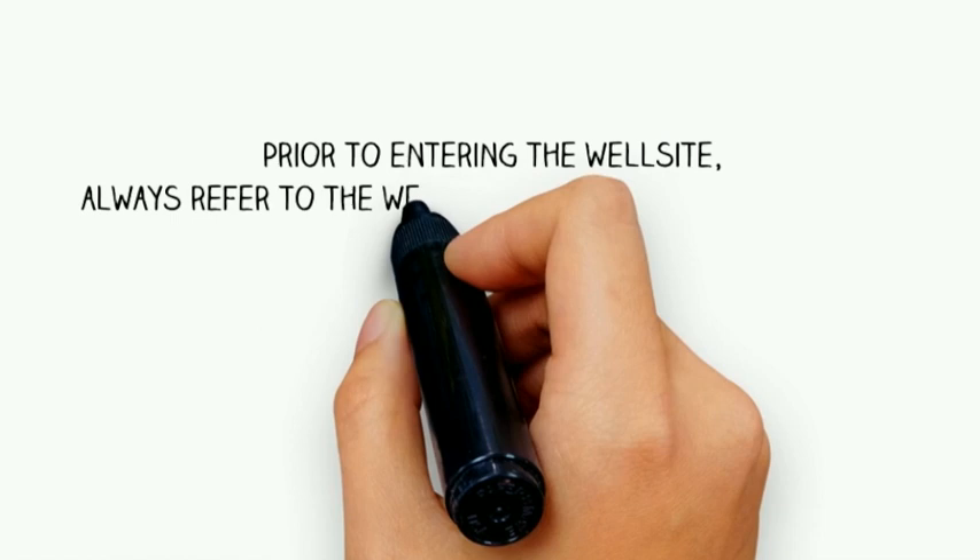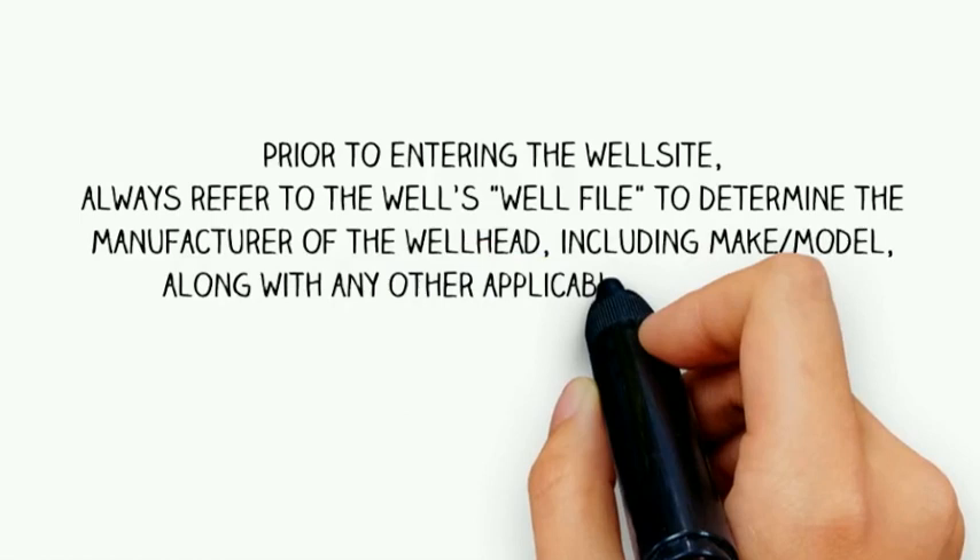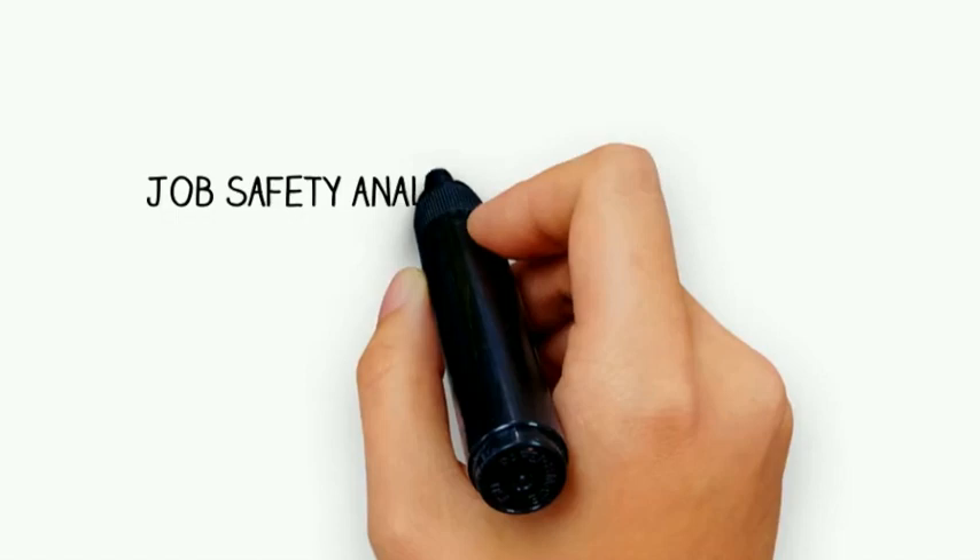Prior to entering the well site, always refer to the well's well file to determine the manufacturer of the well head, including make and model, along with any other applicable information. It's also extremely important that you conduct a job safety analysis and risk assessment before working on any lock screws.